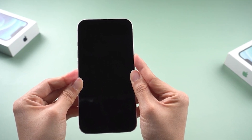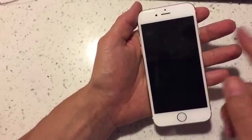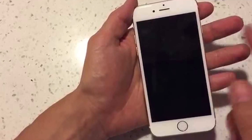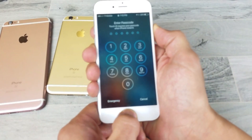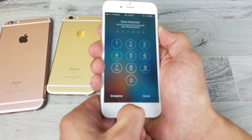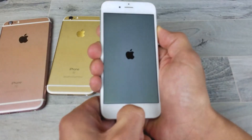A force restart might be the solution if your iPhone's screen is still unresponsive. This can help clear out minor software glitches. For iPhone 6S and earlier, hold down both the Home button and the top or side button simultaneously. Release when the Apple logo appears.